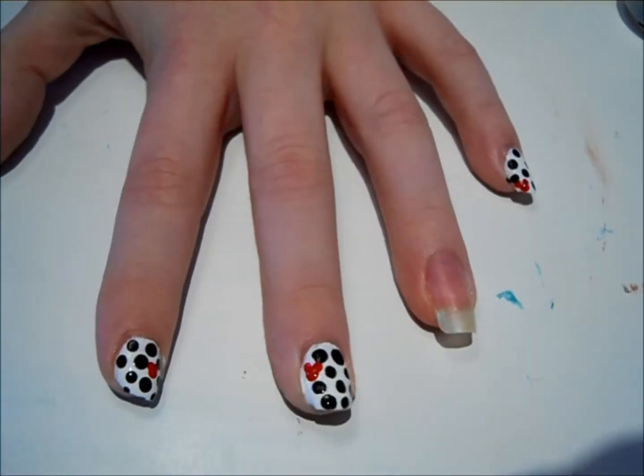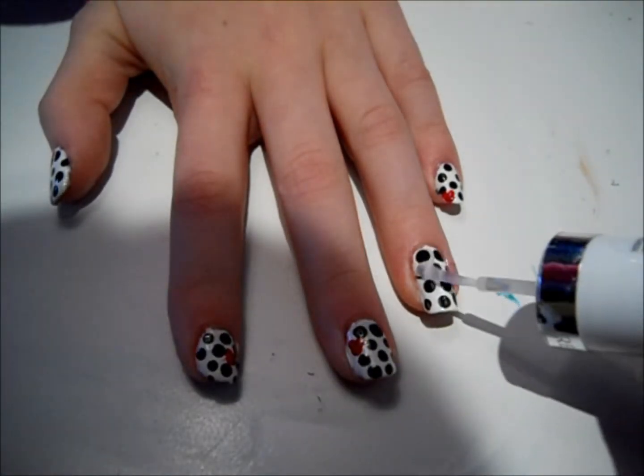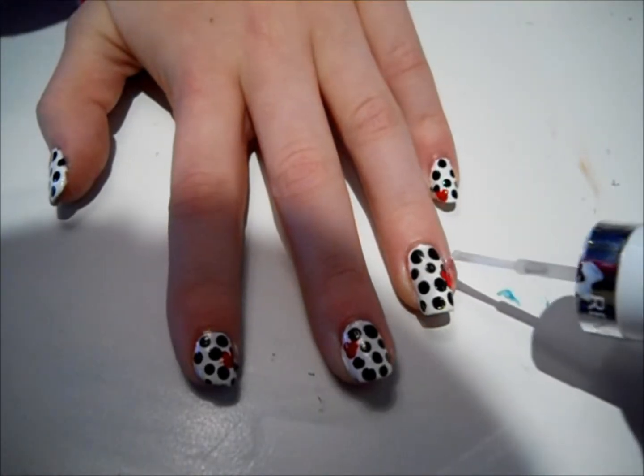Then add a generous amount of top coat so the black does not smear. And you are finished!